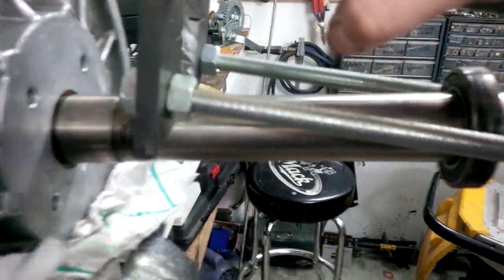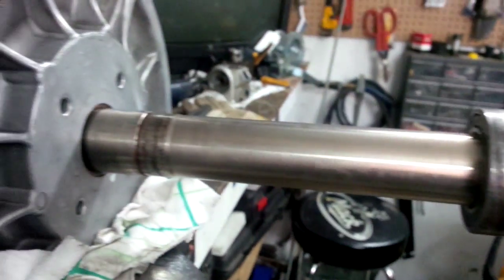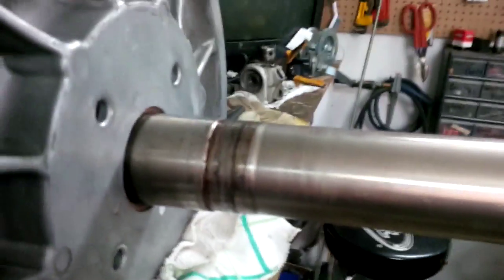Now the bearing is loose on the shaft here, so you can slide that out. Now the tool just lifts up off the shaft, over the end, pull it out and you're done. Now take the bearing, slide the bearing off, and install the new one. Of course clean up the shaft before you install the new bearing and you're set to go.